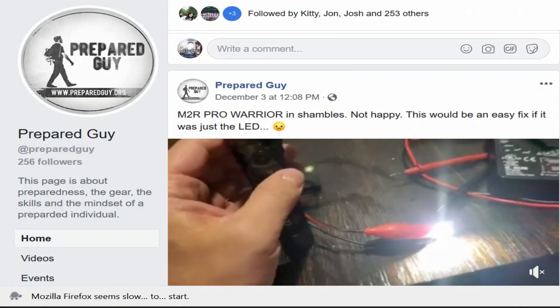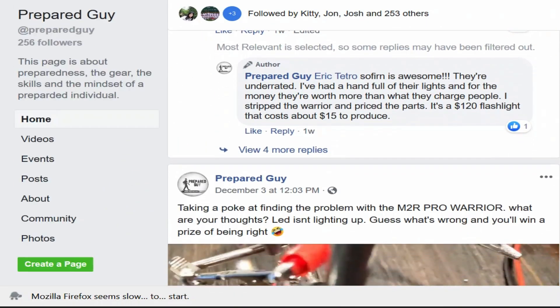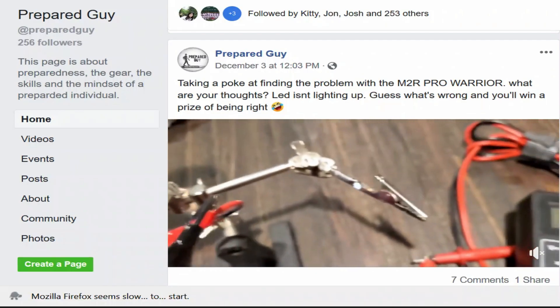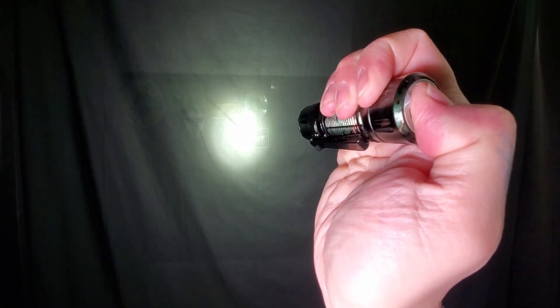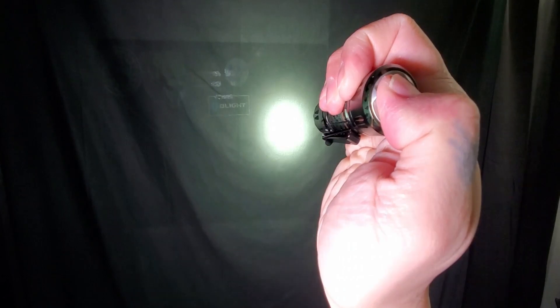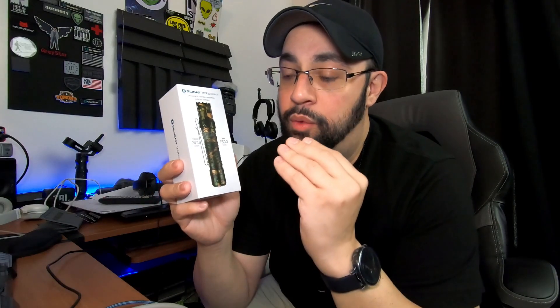What's up guys, Prepared Guy here once again. As many of you know, I've been very vocal on my Facebook page about the M2R Warrior Pro, and the reason for that is that I had an issue with it. Let me start off at the very beginning — when I ordered it, it never showed up, so Olight had to send me out a replacement for a light that got lost in the mail.